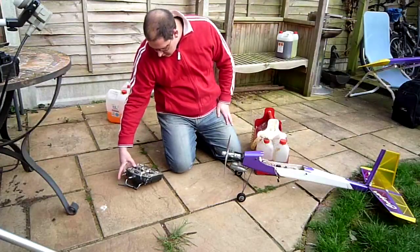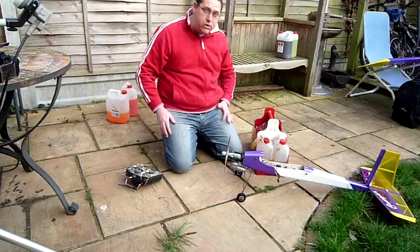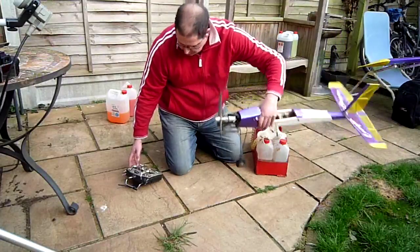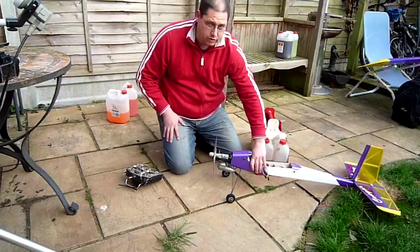Transmitter on. Get some charge. Throttle works. Barrel seems to be moving okay. So far so good — everything's working.